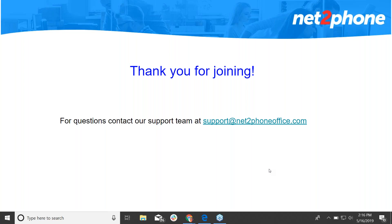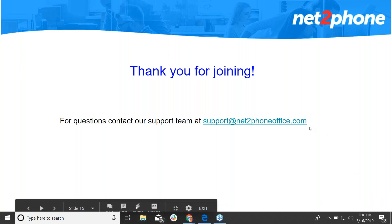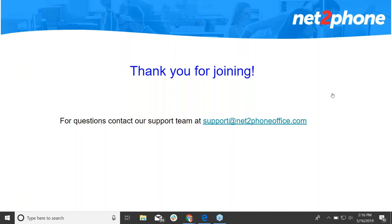Isabel thanked Veronica for joining today's training and asked if she had grabbed the handouts. Veronica couldn't find them on her screen. Isabel offered to email the handouts directly to Veronica and confirmed she would do so. They exchanged goodbyes and the session concluded.